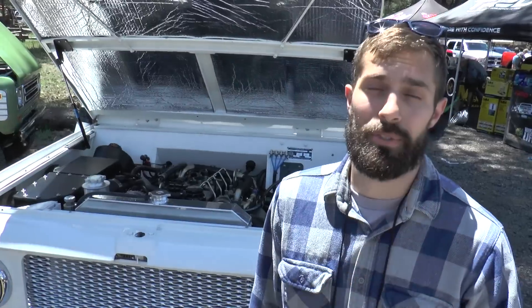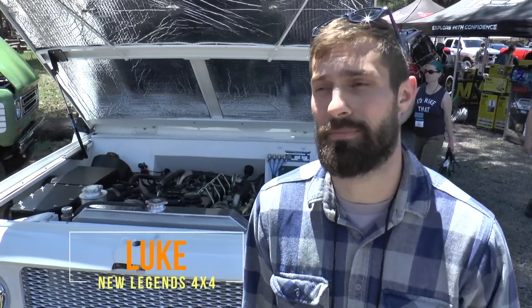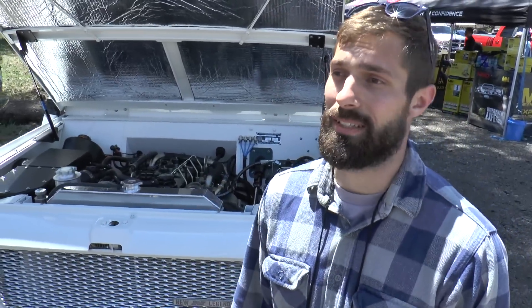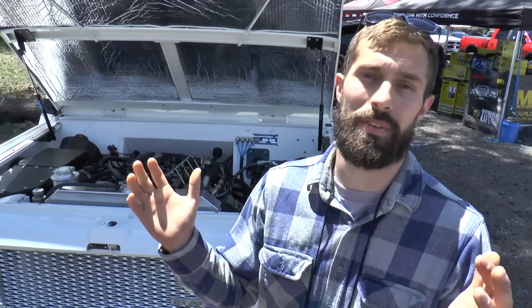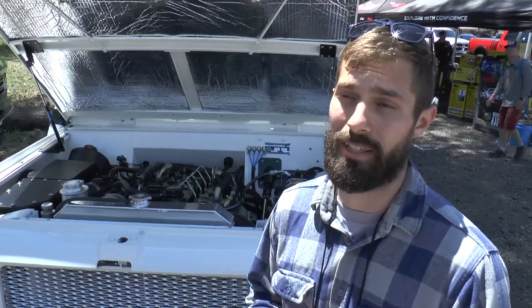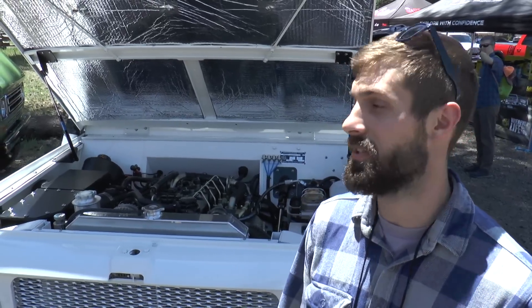My name's Luke, I'm from New Legend 4x4 and we do all sorts of classic 4x4s, making them modern essentially. We're part of Cummins' beta testing program — there are 25 shops in the country doing this and we actually got the very first production 2.8 turbo diesel motor made by them. It's part of their repower program, essentially their crate engine program, so it's all plug-and-play.